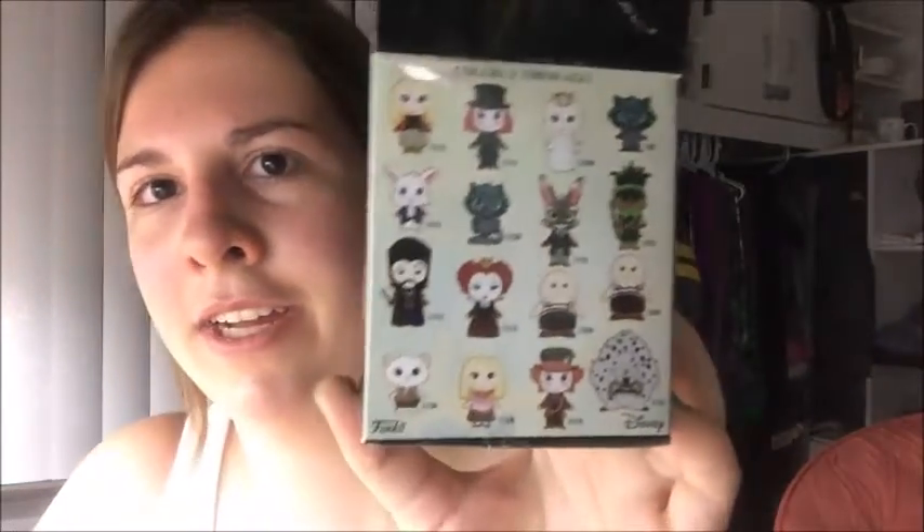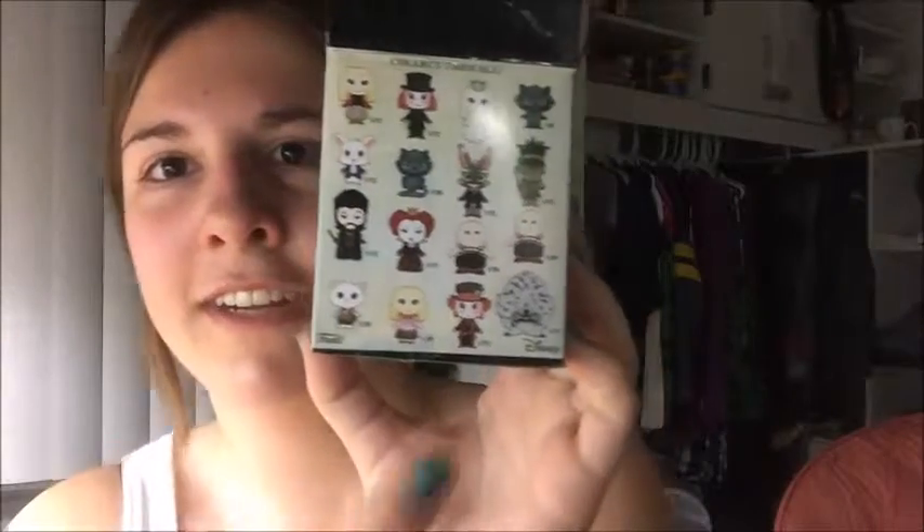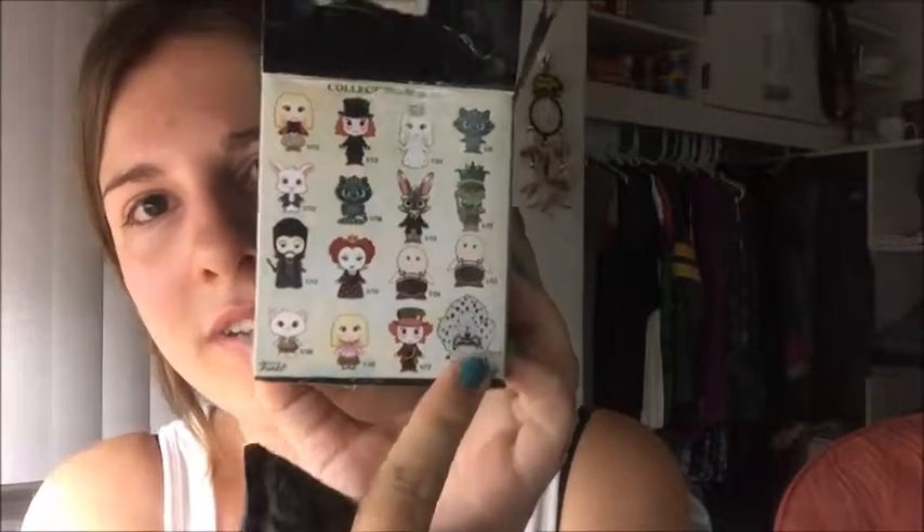Here are all the little characters that I can get, and since this thing is circular I think it might be this little guy right here.